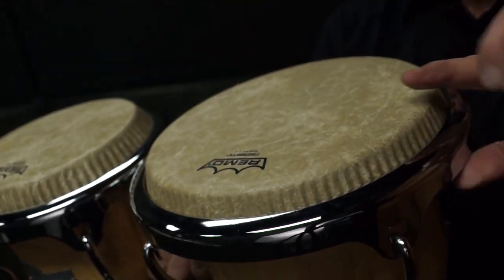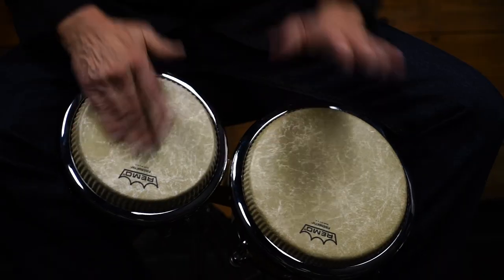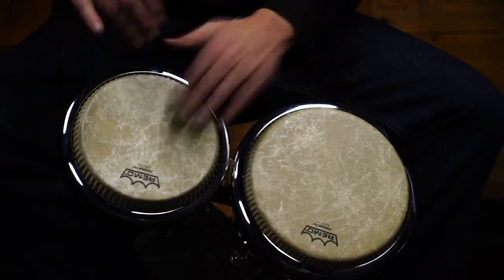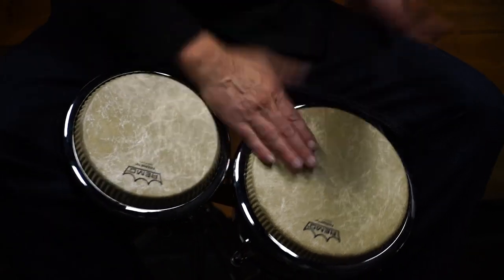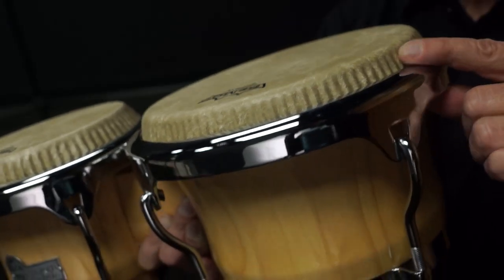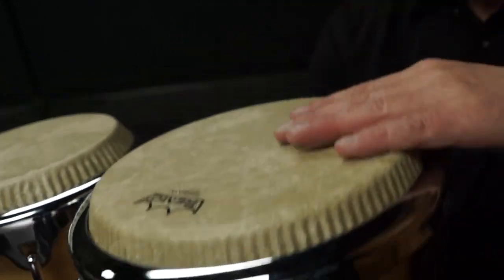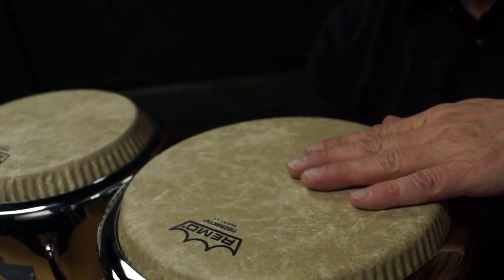This allows for a comfortable playing relationship between the counter hoop rim and playing surface. The design also reduces the amount of torque needed while tuning the drum and minimizes the tuning hook length that may stick out of the base of the drum, something that drummers who play seated can really appreciate.